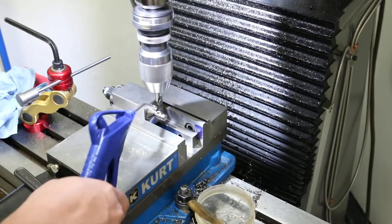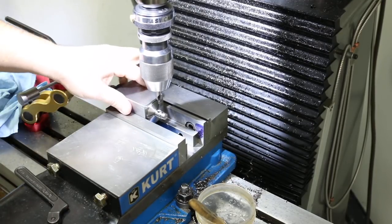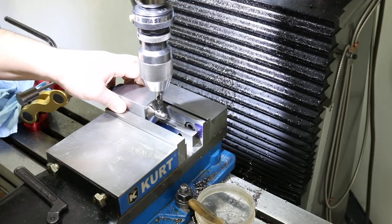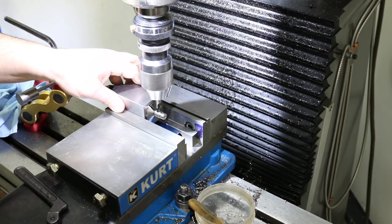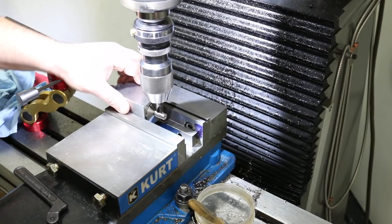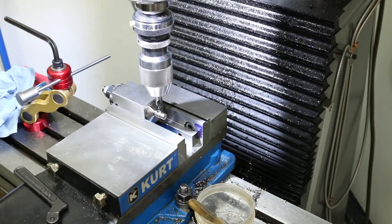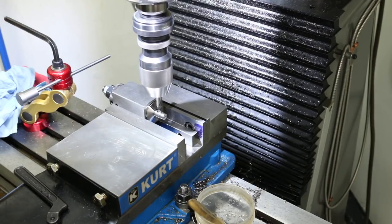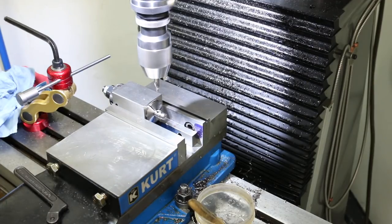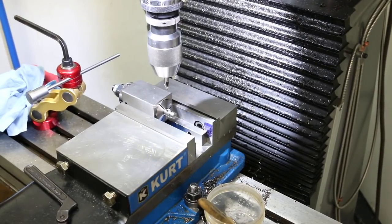We've got our stop set. Now I just rotate it 180 degrees. What I'm going to do now is bring the taper of our center drill and locate the part — you can see it's kind of locked — and I just snug up the vise.